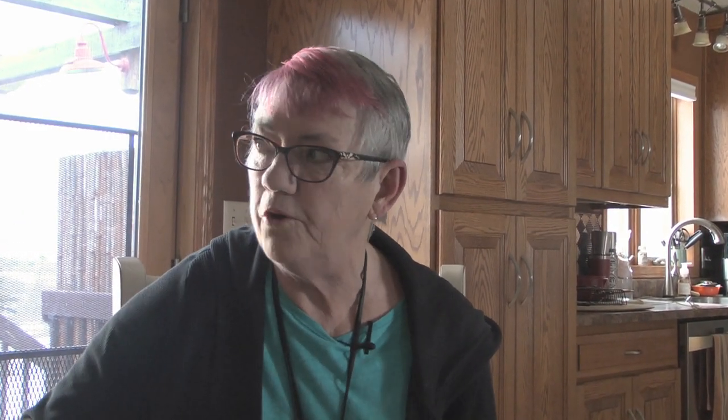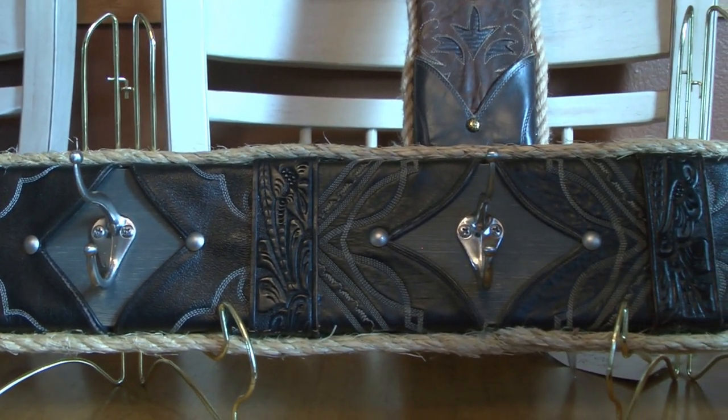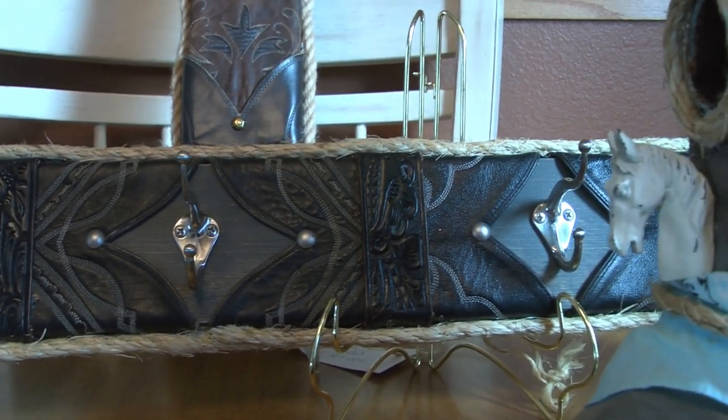I do craft shows and vendor shows. I don't do a lot of them just because I don't have a big inventory, and it's hard to travel with a lot of crosses. I've got three totes that I take to craft shows — that's about my biggest setup — and then word of mouth.